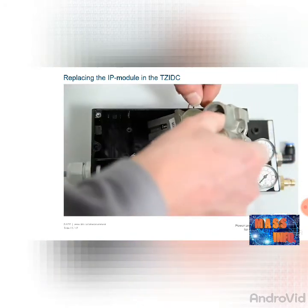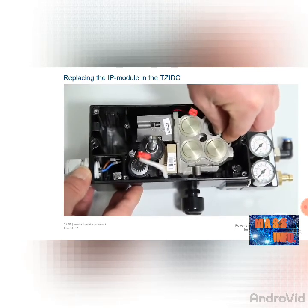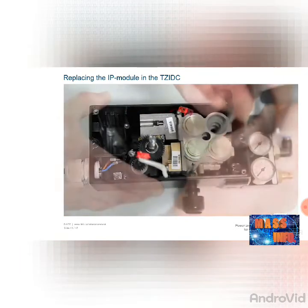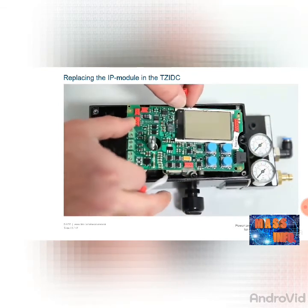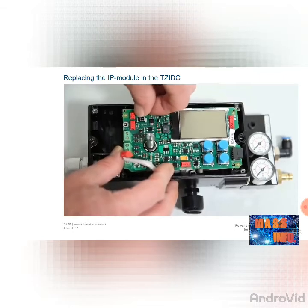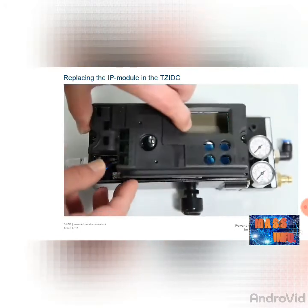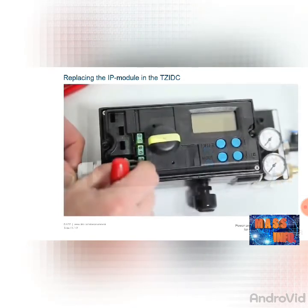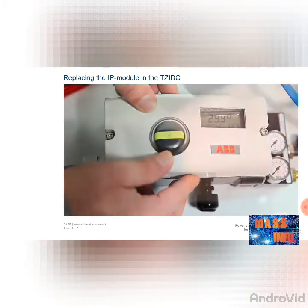Now insert the new module diagonally, taking care to ensure that you do not misalign the potentiometer when doing so. Assembly is executed in the reverse sequence: pull the two hexagon screws in, connect the connectors to the printed circuit board, and set these in the two housing guides. Make sure that the cables are not damaged. Screw the electronics on, attach the cover, reattach the position indication, connect the supply lines, and close the positioner.